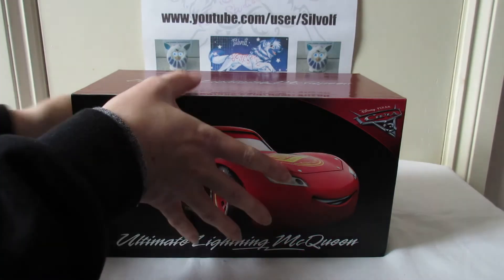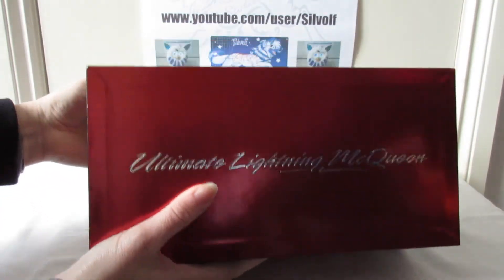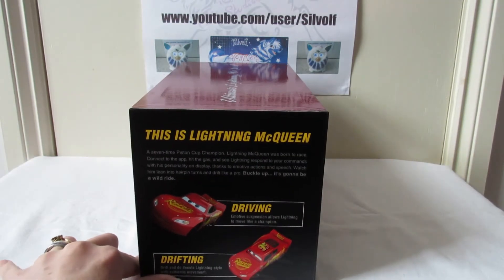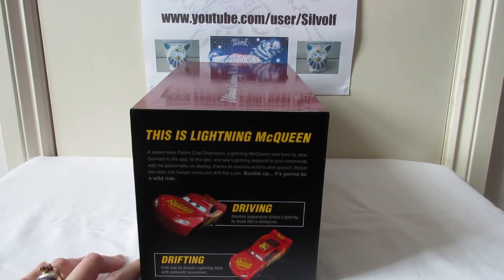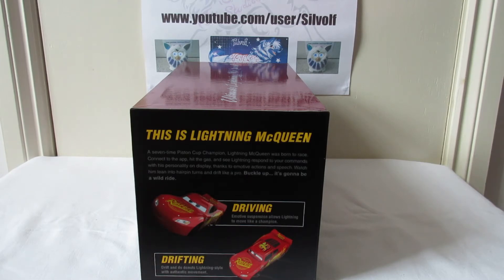Here's his box - the top is shiny. It says: 'This is Lightning McQueen, a seven-time Piston Cup Champion. Lightning McQueen was born to race. Connect to the app, hit the gas, and see Lightning respond to your commands with his personality on display thanks to motive actions and speech. Watch him lean into hairpin turns and drift like a pro. Buckle up, it's going to be a wild ride.' It shows a couple of things you can do: driving and drifting.